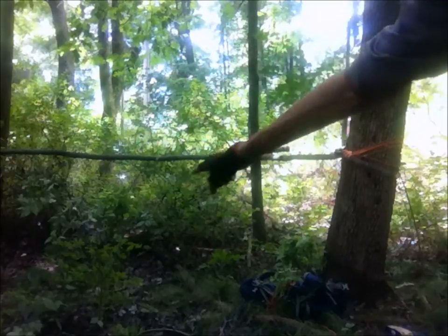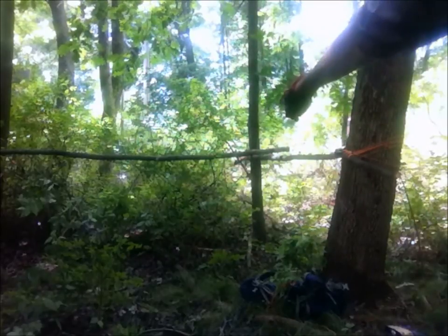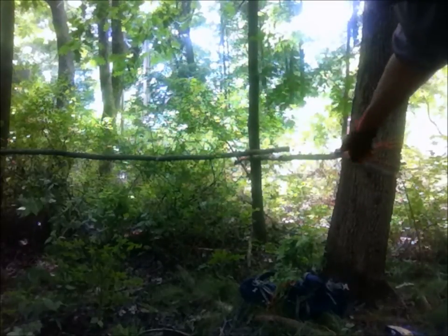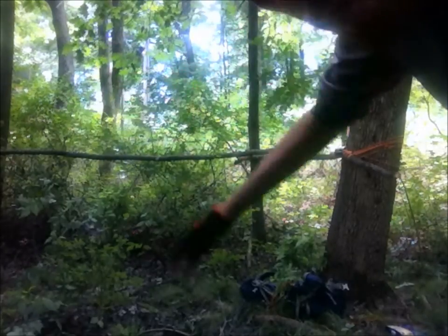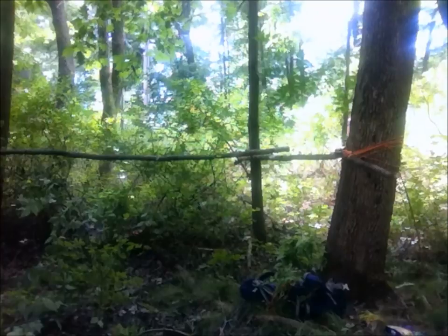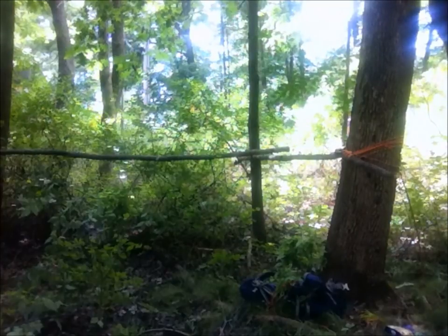Right now I'm making a triangle formation between that tree over there, this tree, and the tree right over here, just out of view. You might be able to see a little bit. Once I get that done, I'll update you on how that looks. See you in a moment.